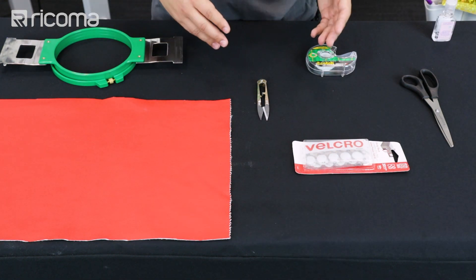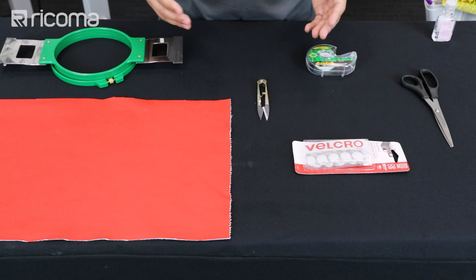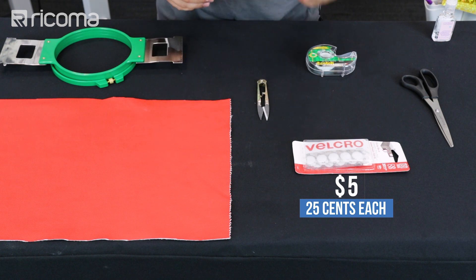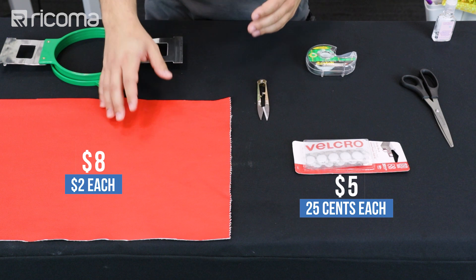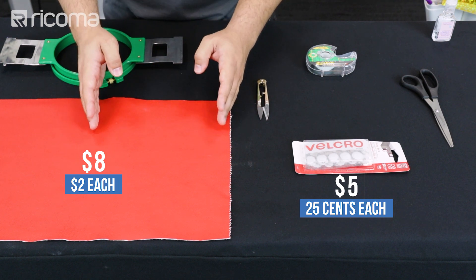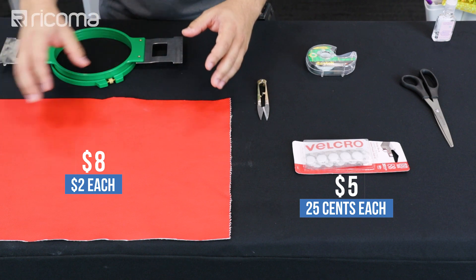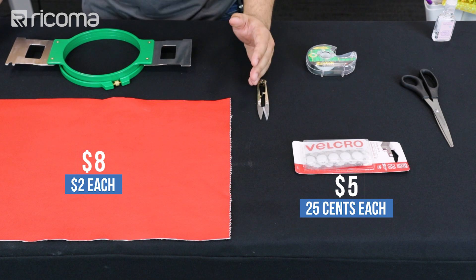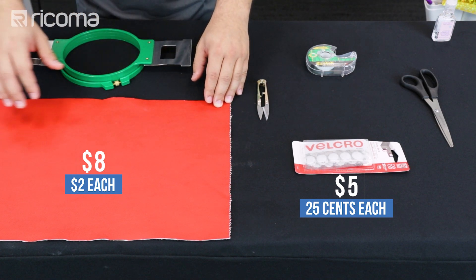Let's get into the cost and the profit that you can make with this project. The velcro costs $5, and if you divide that by the 20 pieces that come in, you're only going to be using one, so it's about $0.25. The leather goes for $8, and what we really need is about half, so you can make between two to four depending on how much you want to use and how big the hoop you're using. If you use a bigger hoop you're squeezing everything in together so you can use less material.